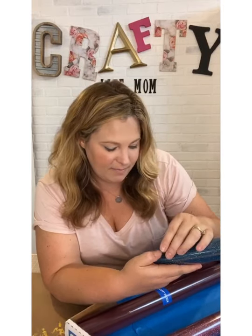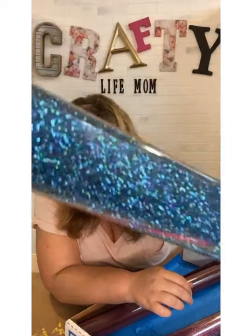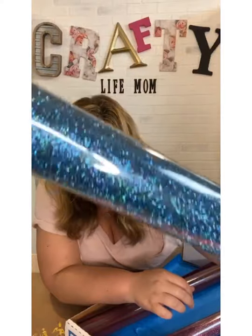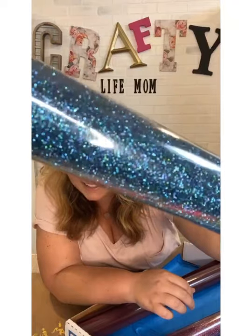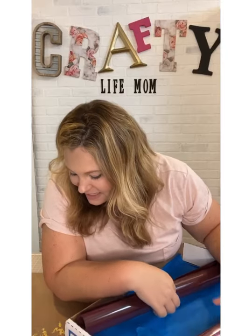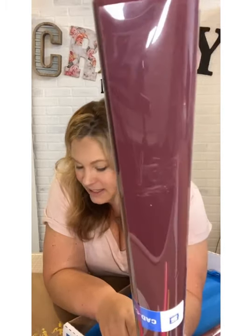They also sent me the glitter flake in Peacock Teal — guys, this is super gorgeous. Oh my goodness, I'm loving this glitter. I definitely can't wait to make a shirt. I need to get making it!